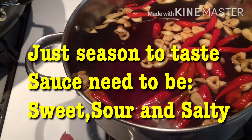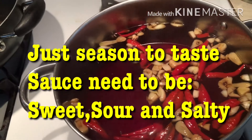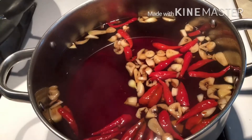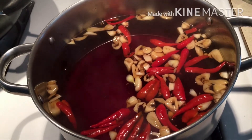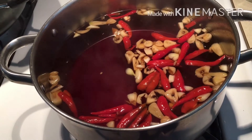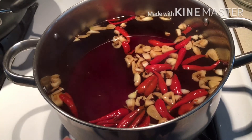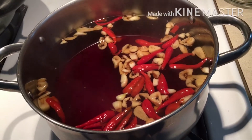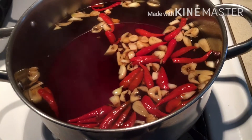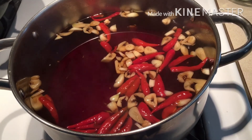When that dissolves, you add about two teaspoons of salt, then about half cup of fish sauce, half cup of vinegar, and then I put about one tablespoon of MSG. Then you just slice the garlic and season to taste. You want it sweet, sour, and a little salty.